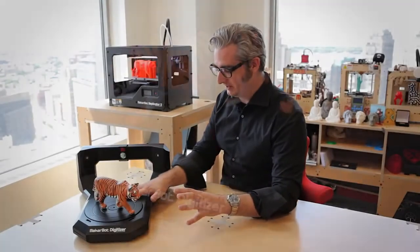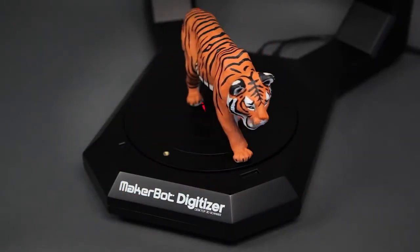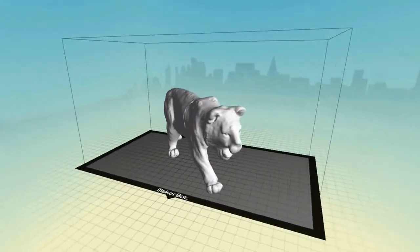You put something on the turntable here, and it turns. Lasers shoot at it, and your physical model turns into a digital design.